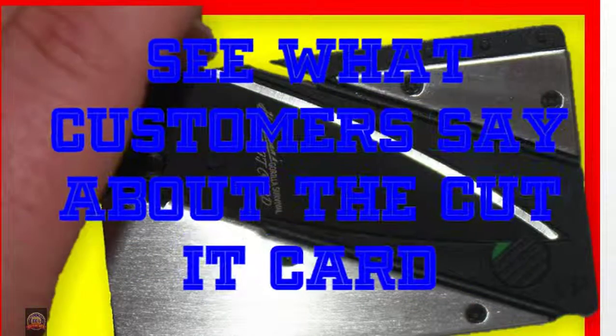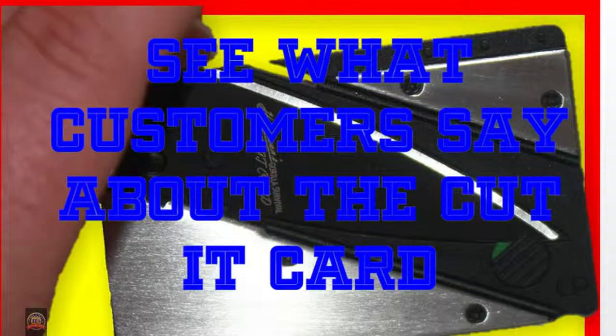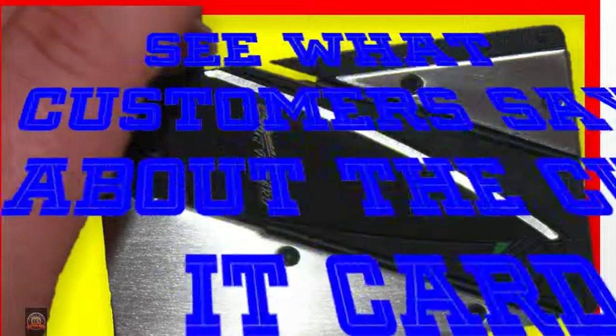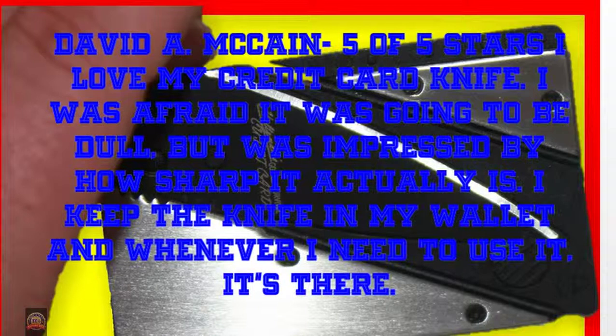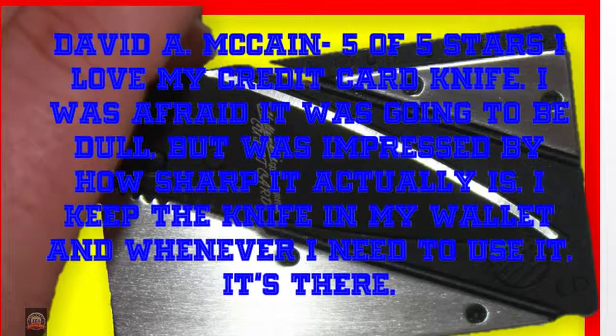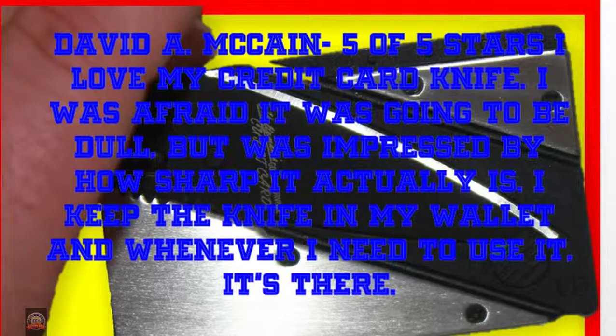See what customers say about the Cut It Card. David A. McCain, 5 of 5 stars: I love my credit card knife. I was afraid it was going to be dull, but was impressed by how sharp it actually is.